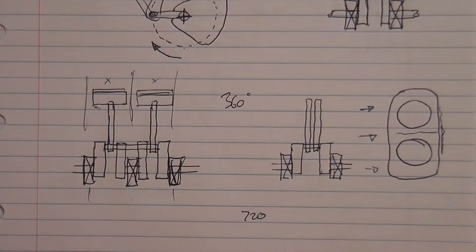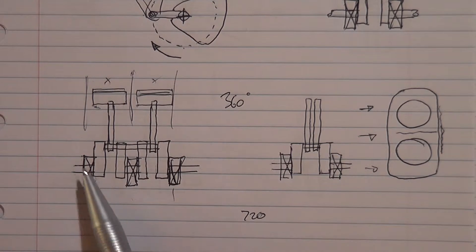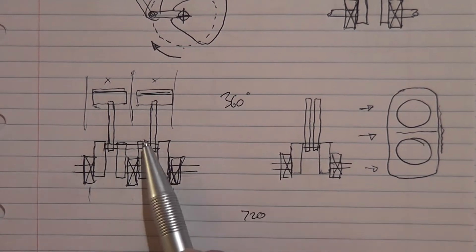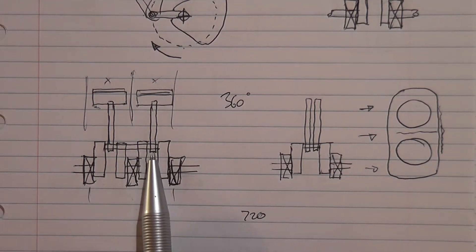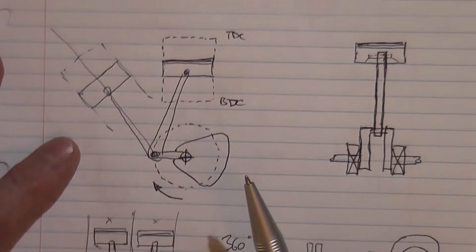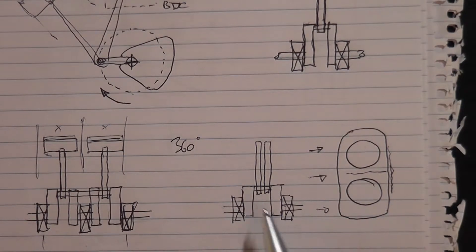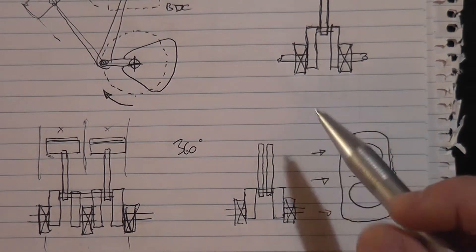The flat engine was arguably a development of the parallel twin. In the last video, this was the arrangement of a 360-degree parallel twin — both pistons going up and down together on one crank. I also diverted briefly into V-twins and suggested that if we moved the cylinders apart rather than having them in line, we could get the conrods closer together — side by side on a very short crank pin in a V-twin.